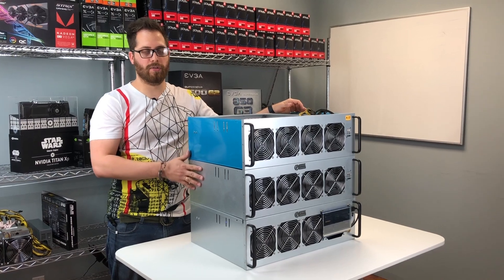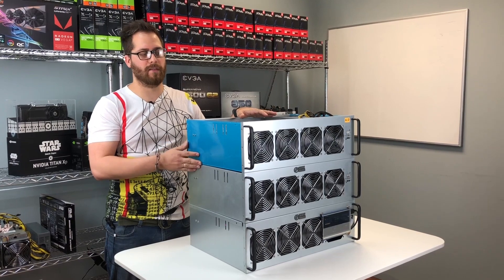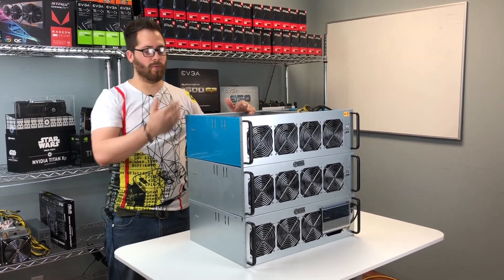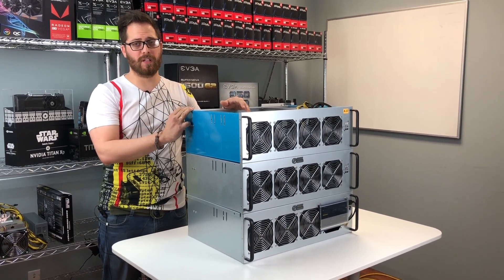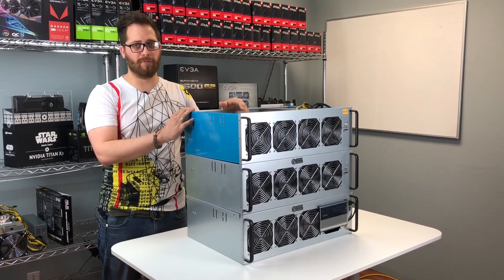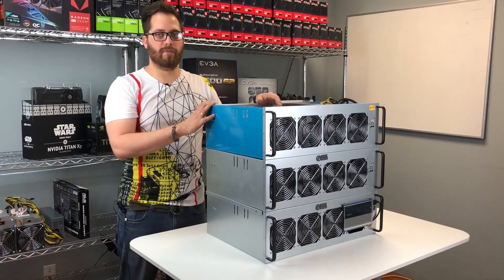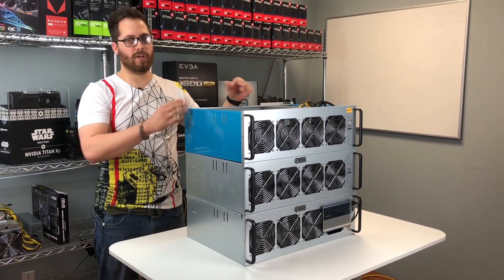Here I want to show you how to stack three or even more of these rigs. You can stack up to six — we have tested six of them. The good thing is that the airflow all goes to the back, making it a scalable solution for building mining farms. Before, with open frames, it was so difficult. Now you can put more rigs in one package — very important for building high density mining farms because all the air goes in one direction.